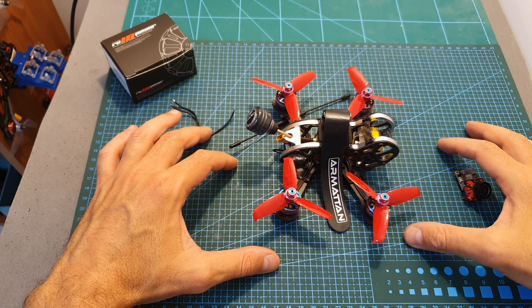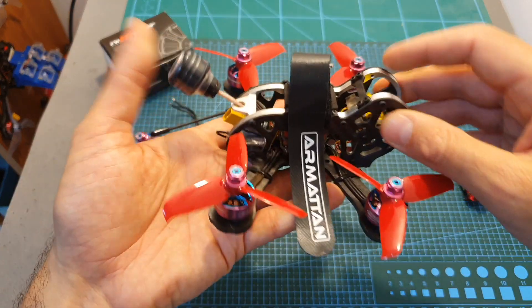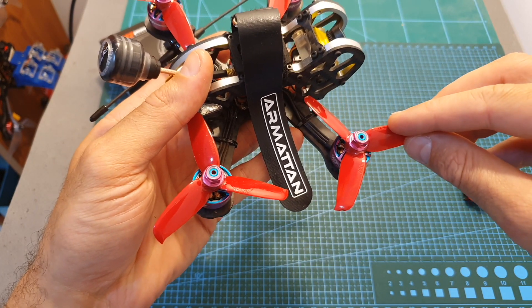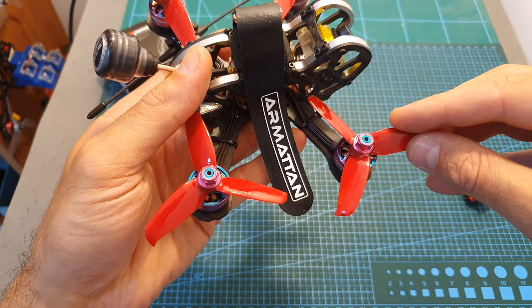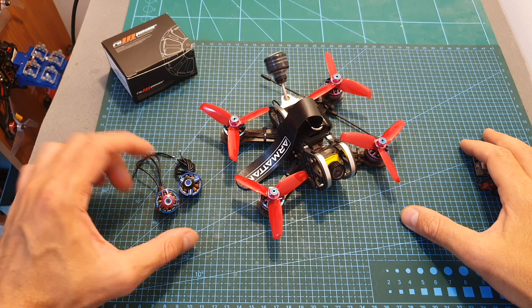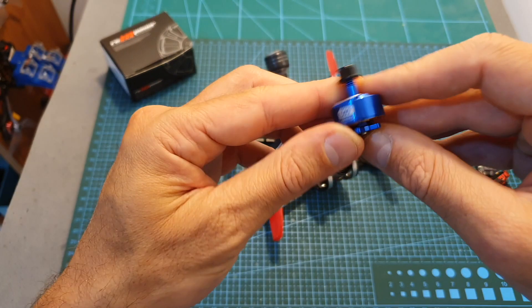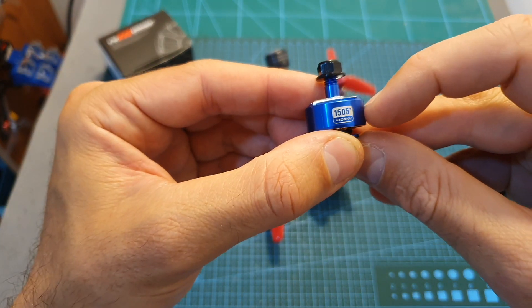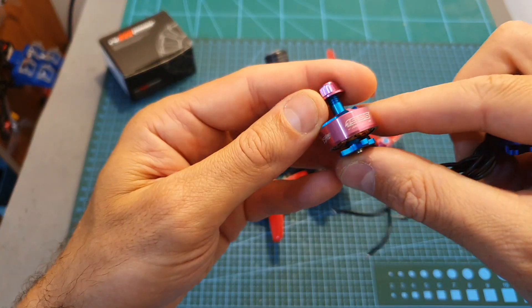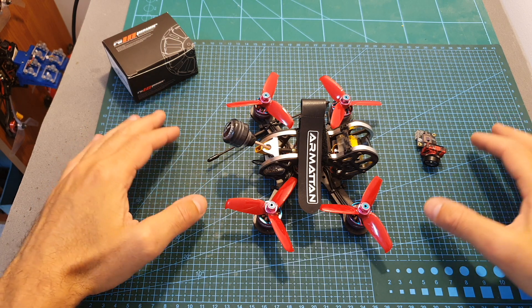That said, I need to remind you that bench tests are a little bit more harsh than real life. This motor performed very well using a 4S lipo battery in conjunction with the Gemfan 3052 Flash propellers, so you have nothing to worry about — if you have these motors you can safely use these propellers. In terms of performance, the 1506 motor performs very similarly to the 1505 Plus motor, however I think the 1505 Plus might be a little bit stronger while the 1506 might be a little bit more efficient.